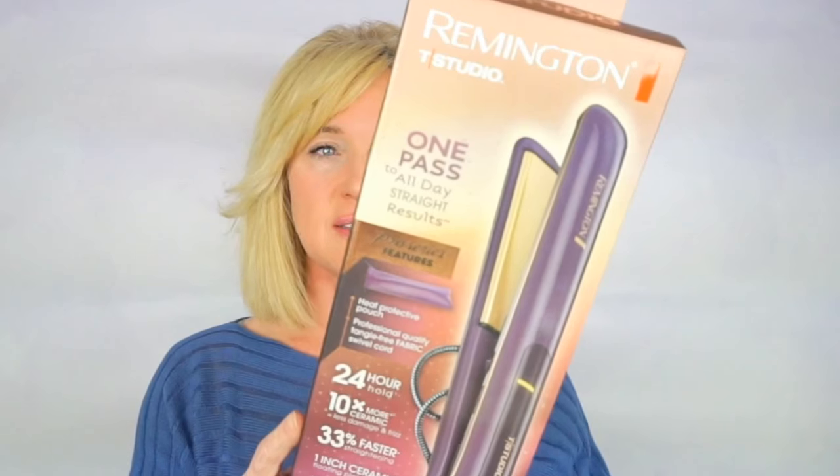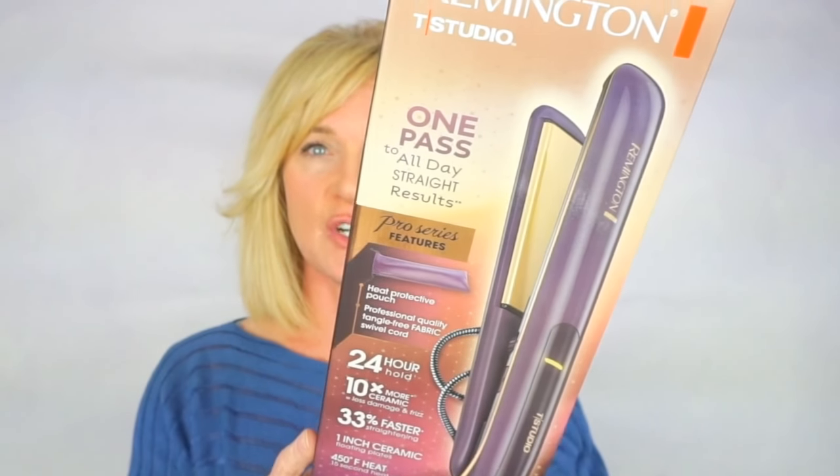I have to agree — this is the best flat iron I've ever used. The flat iron I'm talking about is by Remington. I saved my box to show you guys: this is the T Studio Professional One Pass Straightener.